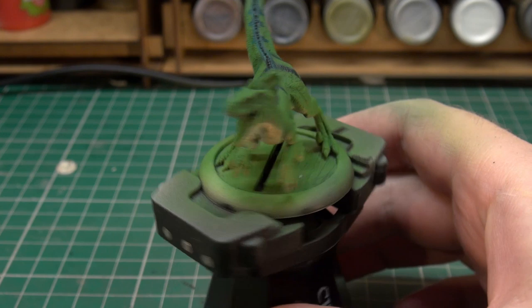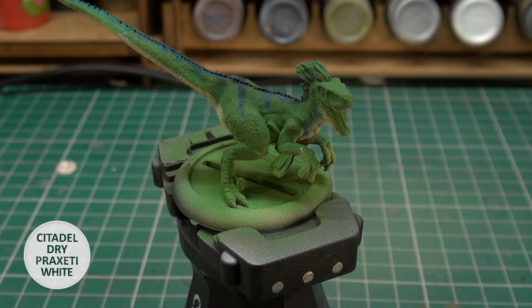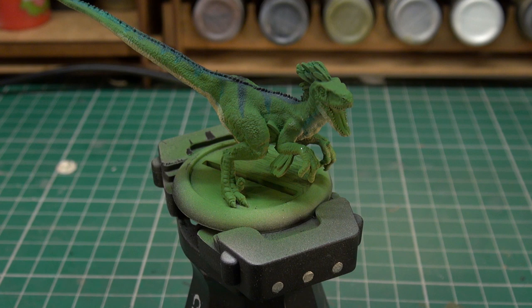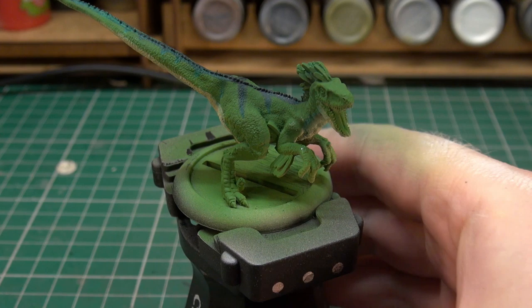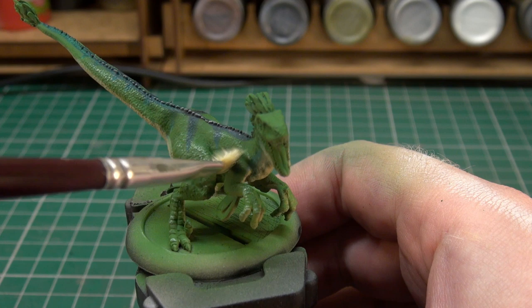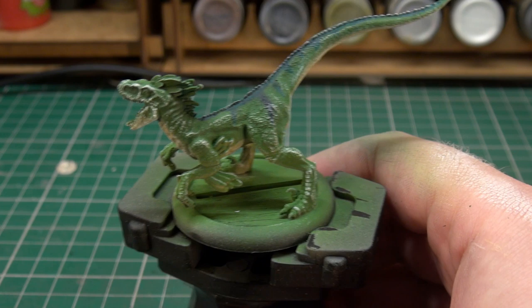It's not a bad looking raptor so far. The next thing I'm going to be doing is adding a bit of a dry brush — this is to prep for an ink step coming up. The dry brush I'm going to be doing is Praxetti White, the Citadel color, and we're going to be giving the entire model a go-over with Praxetti White just to bring up that scaly detail it has all over it. I just want to show off some of the texture on the model a bit more. I think that ought to do it — it looks like a suitably big mess.